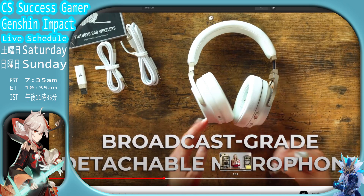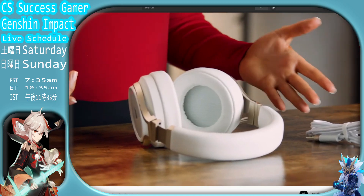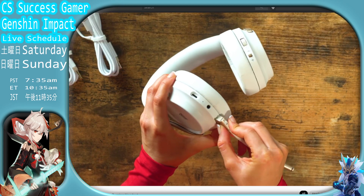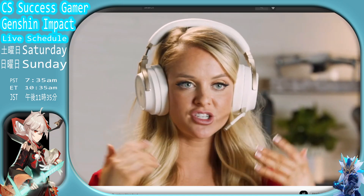Alright, now let's try the detachable microphone that we can plug into this headset and see if it's working or not. Before you try out this method, make sure you have the plug that plugs into the headset. Okay, now we're going to plug into the headset and see how this sounds. Wow, amazing.